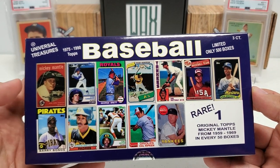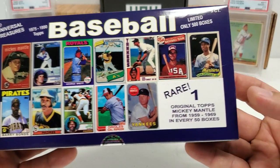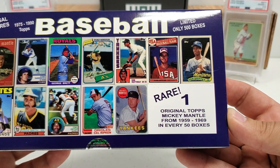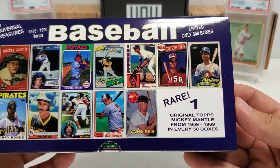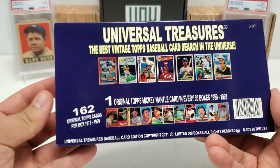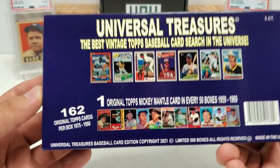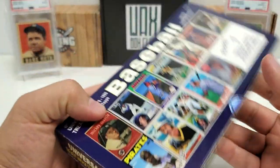1975 to 1990 Topps baseball cards are all found in these. You can see some of the awesome cards pictured right there on the cover. The big chase here: one original Topps Mickey Mantle card from 1959 to 1969 in every 50 boxes. Simple math — out of 500 boxes, there are 10 total Mickey Mantle cards floating around from '59 to '69. That could be a really nice pull. At $135, you're getting a total of 162 original cards, and the cards are in really, really good condition.